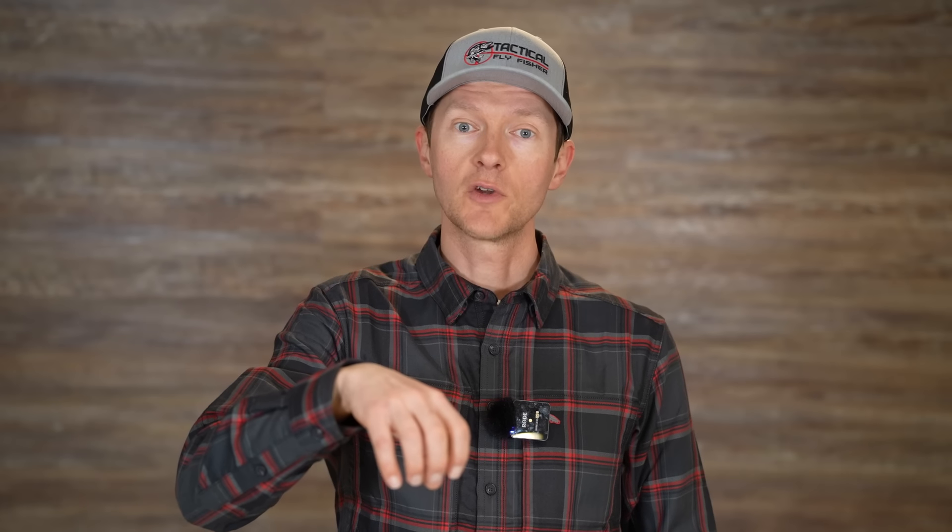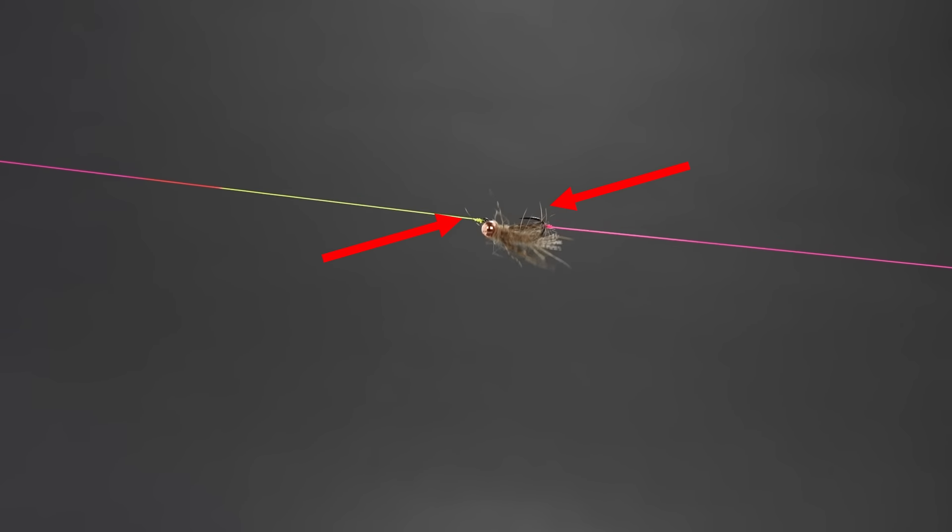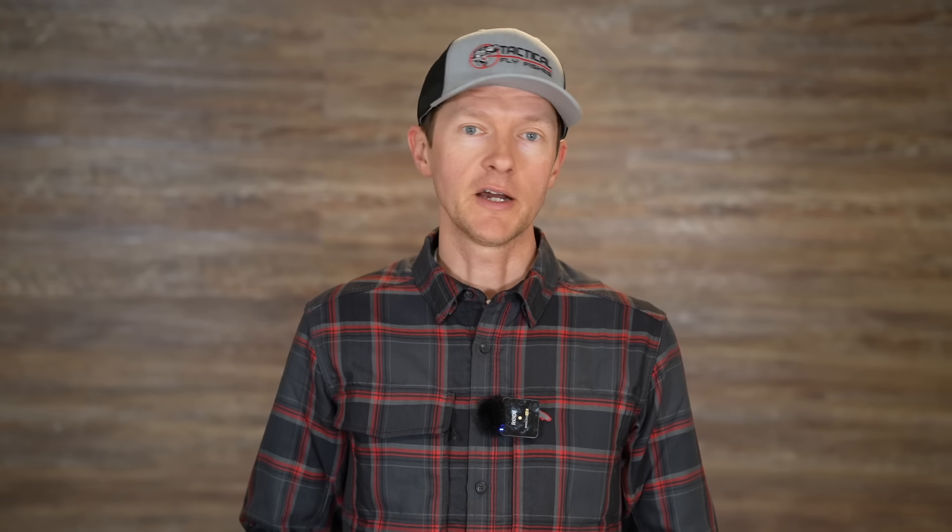Another reason I use dropper tags is I tend to get more secure hookups and fewer foul hookups. With the fly on a dropper tag, a trout can get its mouth all the way over that fly when it goes to eat it. Whereas if you've connected tippet to the bend of the hook or the eye of the fly, as the trout goes to eat it, that tippet will either be felt by the trout or will block access to the back of the hook, keeping the fly from getting all the way into the trout's mouth — resulting in foul hookups or flossing the fish.